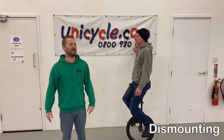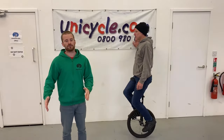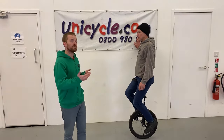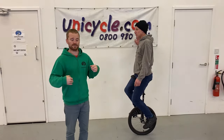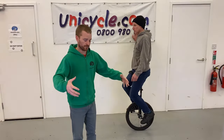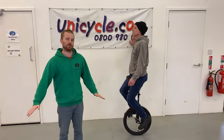The next bit of learning to ride is actually how to dismount - how to get off the unicycle safely. What you want the rider to be doing is stepping off the unicycle, staying stood up straight, and not holding on to the unicycle. Because if you try and catch the unicycle, that might cause an injury. You don't need to - just let the unicycle drop away and hit the floor, and it's totally fine.